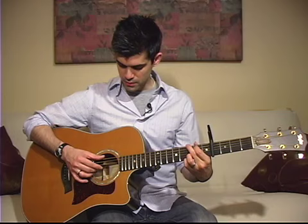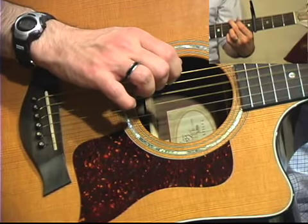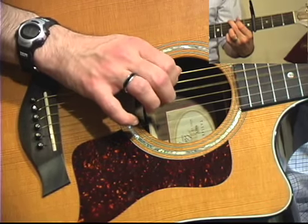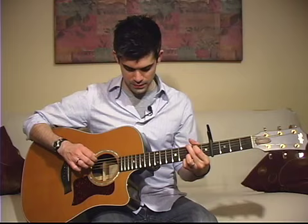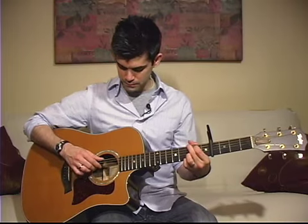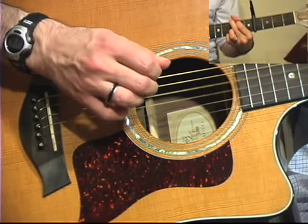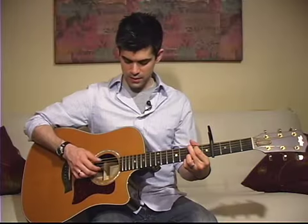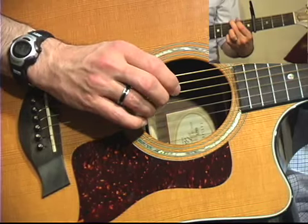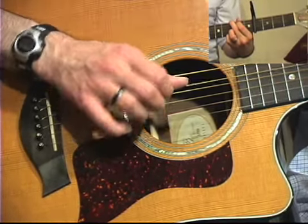Following that, your thumb drops to the A string and you're gonna walk right up the strings. The timing's a little odd on this so pay careful attention to it — there's a slight pause before you get to your middle finger. Immediately after that your thumb plays again, followed by your ring finger which hits that high note, then back to your thumb.